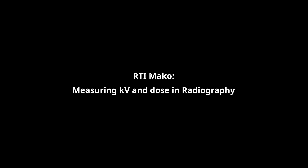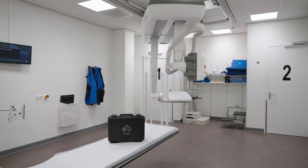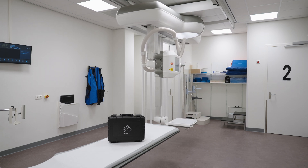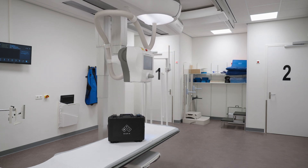In this video we will look at how to perform routine service and quality measurements with the Mako Meter from RTI Group. The Mako RF system is the most accurate x-ray test tool, measuring all required parameters across radiography, fluoroscopy, CT and dental modalities.